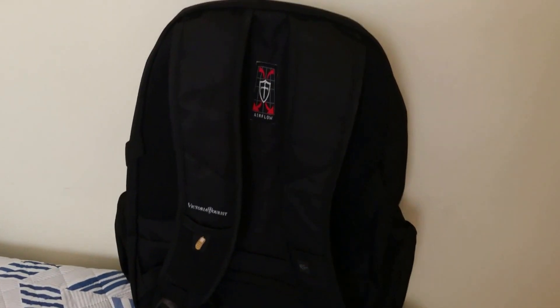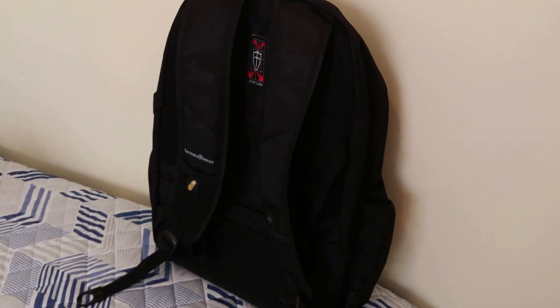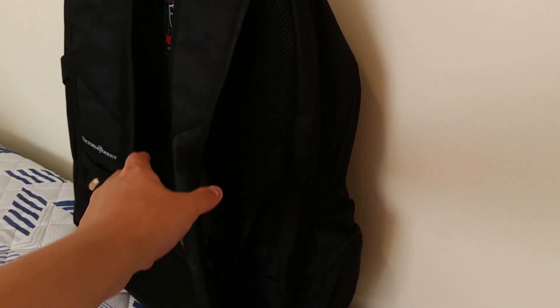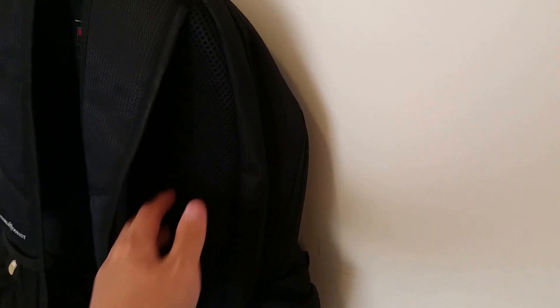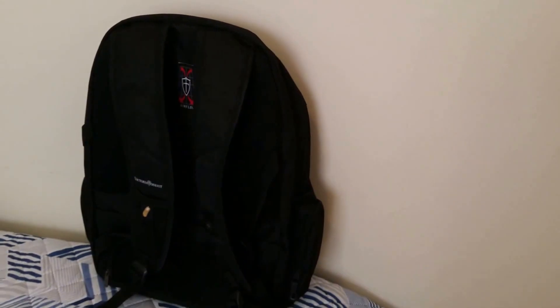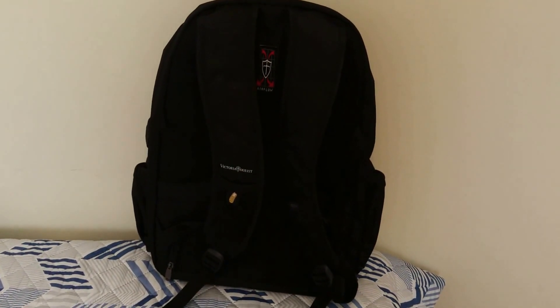There's also a lot of padding on the backpack so you won't feel any sort of discomfort. One thing to mention is that it doesn't have a lot of padding on the shoulder pads — it's quite flat and there's not as much padding as there is on the back. That hasn't been a problem for me personally, but it's something to take into consideration.